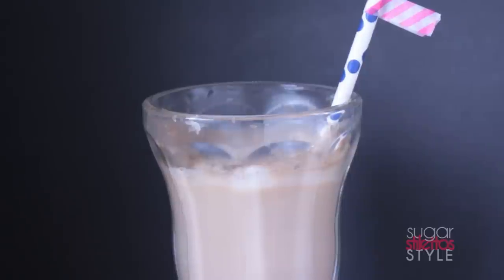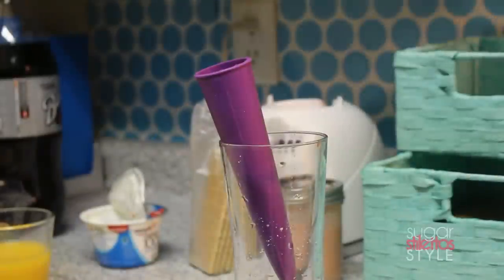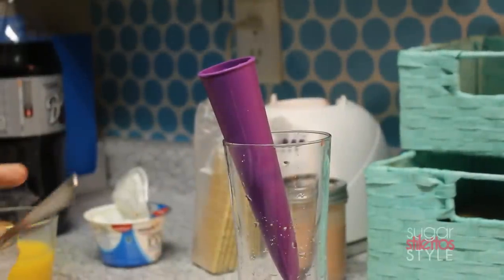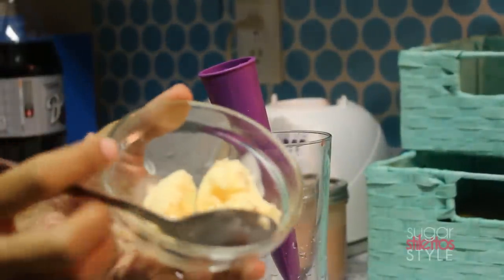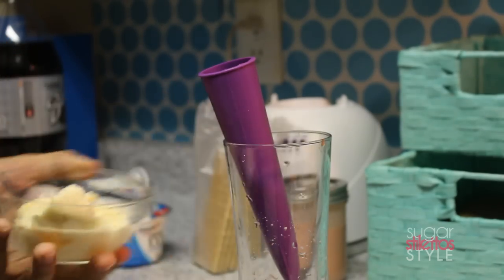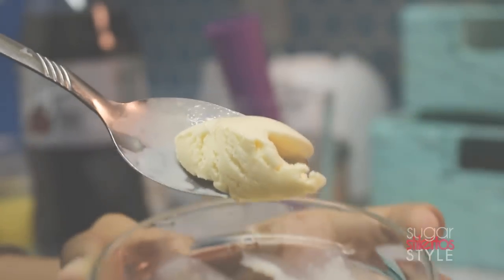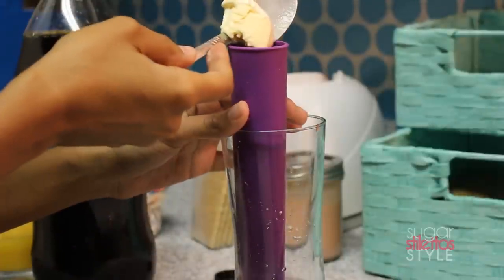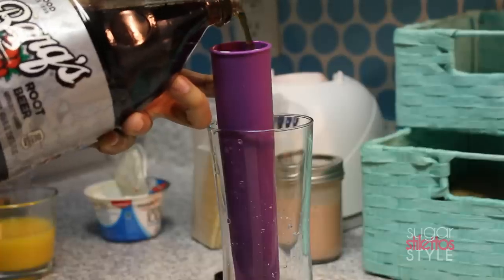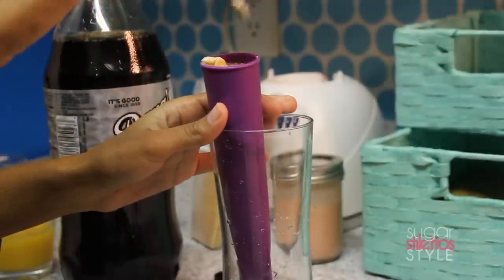Finally, for my sweet tooth, I did a root beer float pop — a fun summer classic. All you need is root beer and ice cream. I did everything the hard way by putting ice cream in the container and then adding root beer, alternating back and forth. But it's a lot easier to just put the root beer float together in a cup and pour it in. You live and you learn.